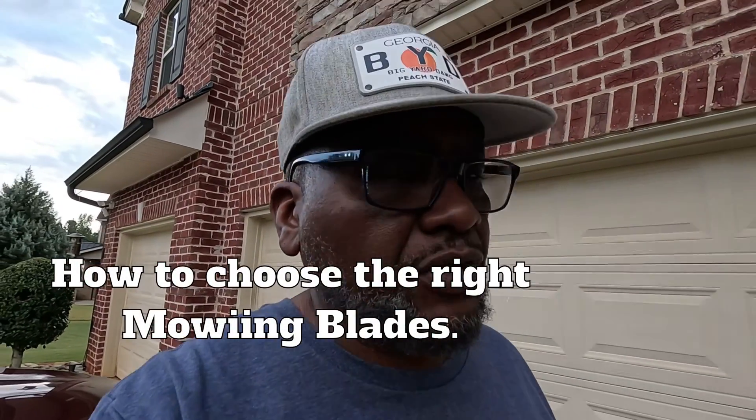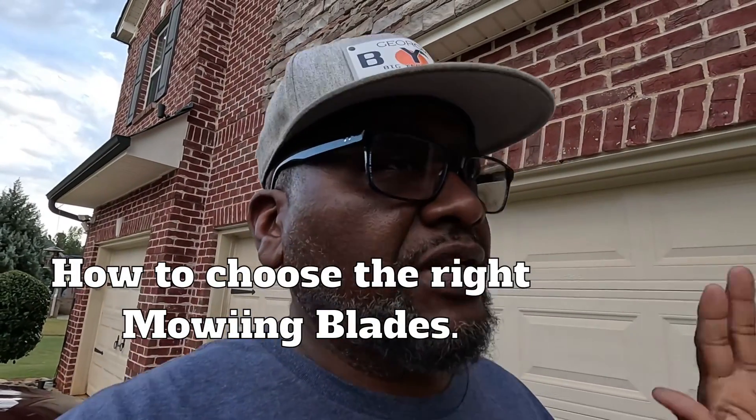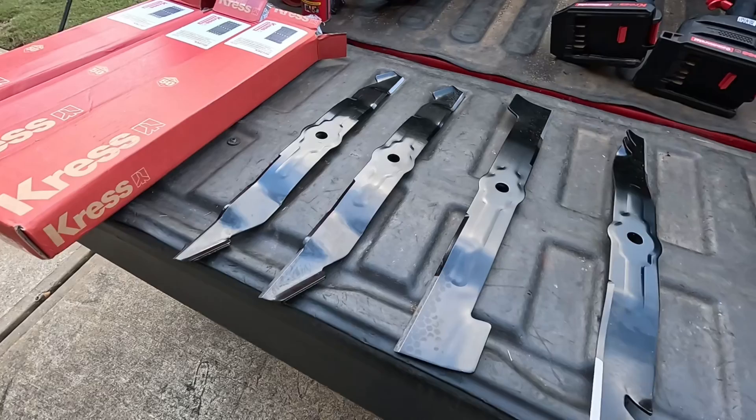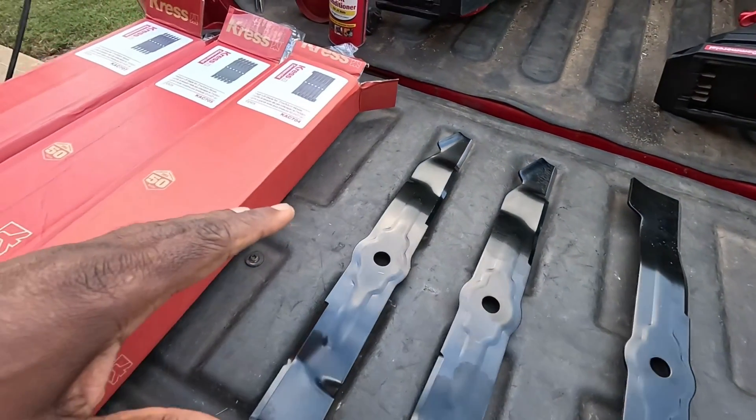Welcome back to Bermuda Grass Central. Let me get right to it — you are using the wrong blades to cut your grass, and I'm going to explain the four different kinds that you can use.